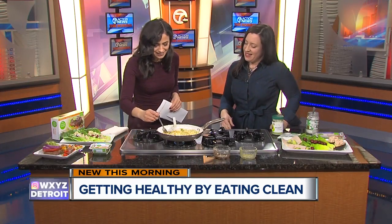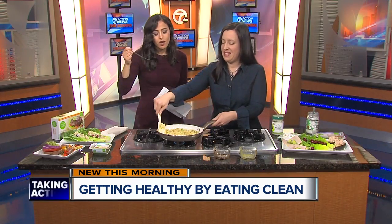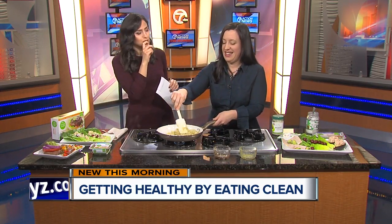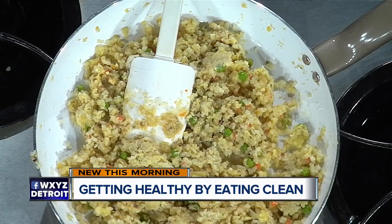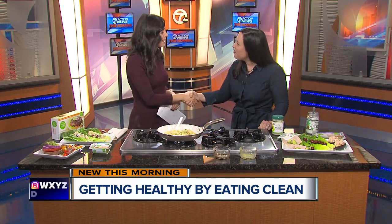I'm excited — I'm going to try this right now. Let's see what it's all about. Oh wow, it really is good. I'm impressed — I didn't think I would like it, but I really do. Very important reminders to eat clean in this new year. We're going to post the details about all of this on our website at WXYG.com. Thank you so much for coming. We'll take a short break.